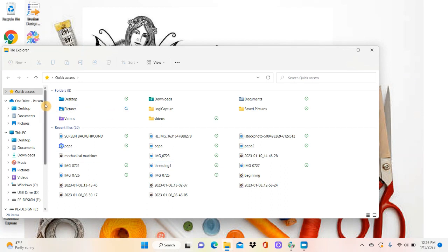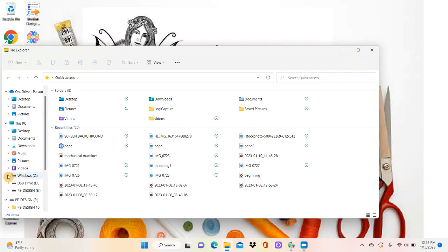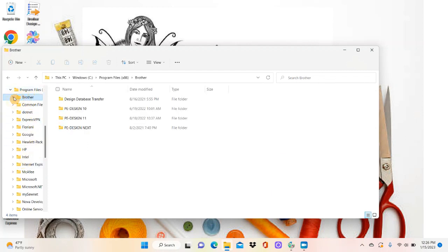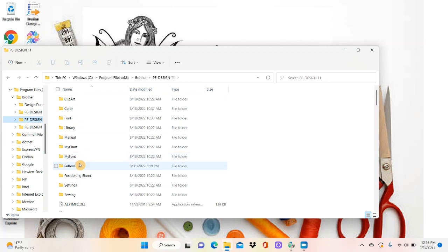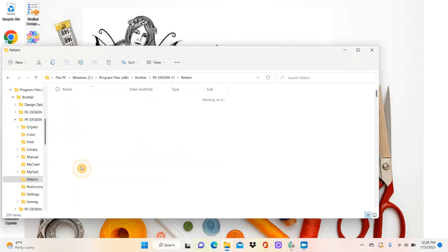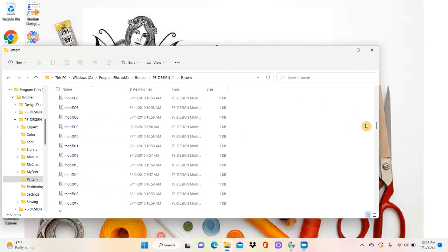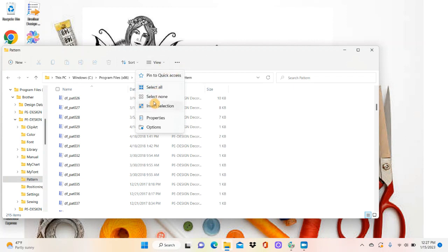Once I hit File Explorer, I need to find all those motif stitches. They should be under your Windows C drive, then under Program Files (x86), then go into Brother and PE Design 11. Inside of PE Design 11 there is a file that says 'Pattern.' I'm going to double-click it, and all of these are different pattern stitches from PE Design 11. If you keep going down it starts saying motif stitches — so we have the pattern stitches and the motif stitches all in there, and I want to put them on a stick.